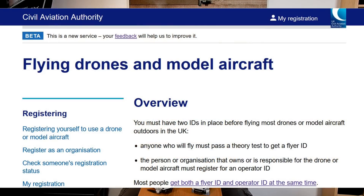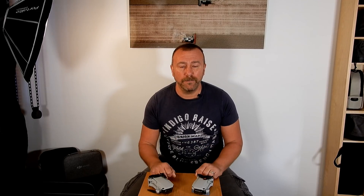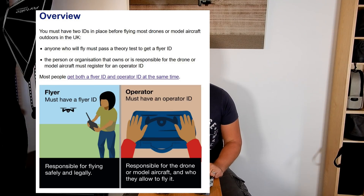Just over a year ago the UK Civil Aviation Authority made registration a legal requirement for anyone flying a drone over 250 grams anywhere in the UK, including international visitors. Confusingly, they required two forms of registration: one for the flyer — the person holding the remote control — and one for the operator, which they define as the legal owner. So for all private hobbyists this meant they had to have two registration IDs, as in most cases you are the operator, the legal owner, and also the flyer — the person holding the remote control.